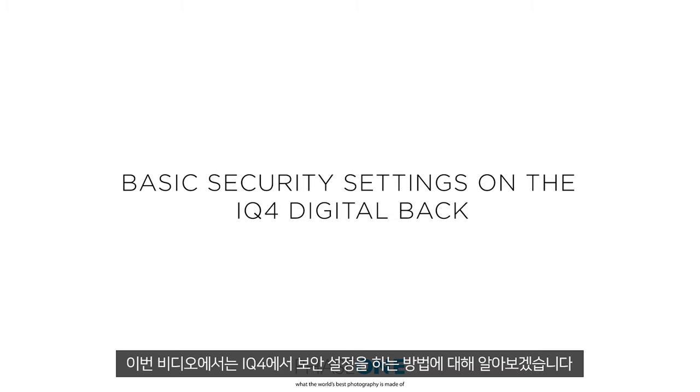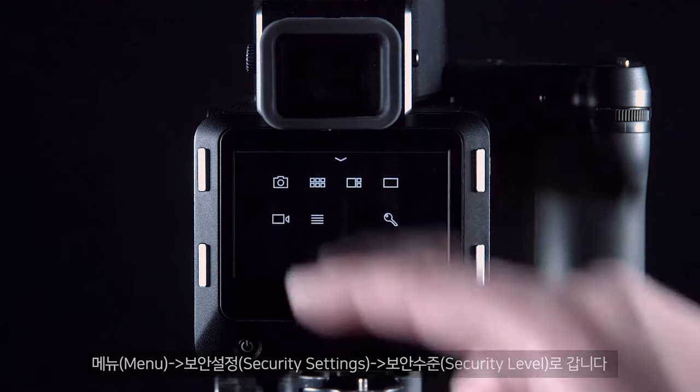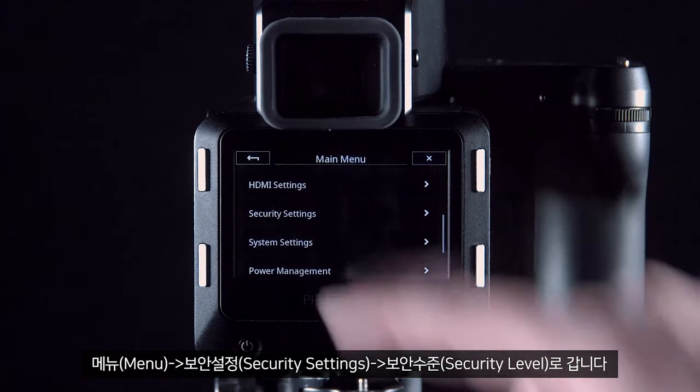In this video we will have a look at the security setting features on the IQ4. Go to Menu, then Security Settings.